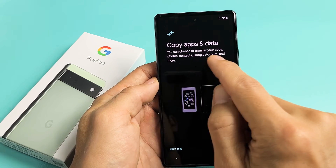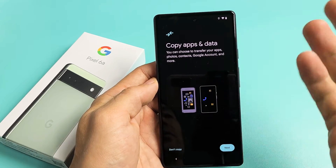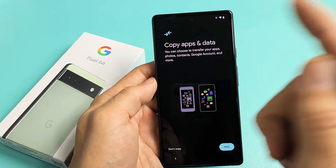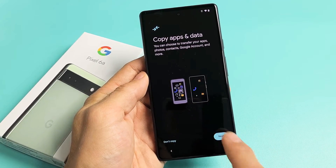Now it says Copy Apps and Data. You can choose to transfer your apps, photos, contacts, Google account, and more. So if you have an older device, you can transfer everything onto here. If you have another device you want to transfer from, just tap on Next here.